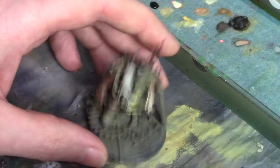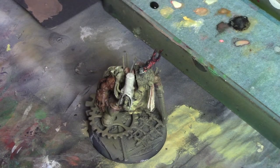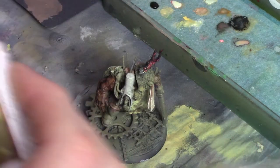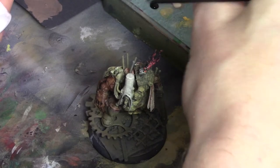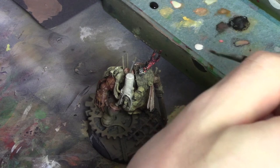I'm not starting with white — I'm going to kick things off with skeleton bone. Once I've got a good layer of that down I'm then going to use a 50-50 mix of skeleton bone and white to sketch out some highlights. It's always better to get some highlights and shadows on the mini first before you paint the checks, as that saves you the job of having to go in and do it once you've got your pattern on.